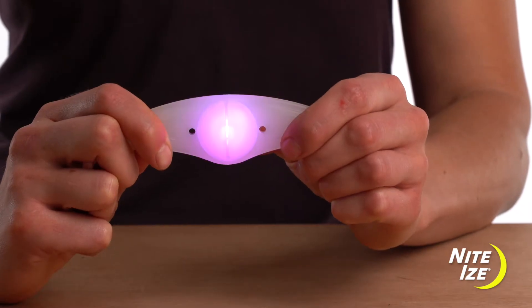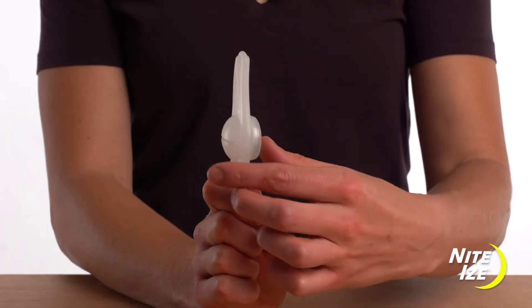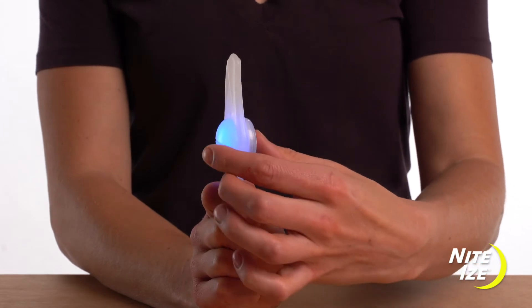To select a specific color, press and hold the button, then release it when it gets to the color you want. To activate flash mode, press the button again within 3 seconds.